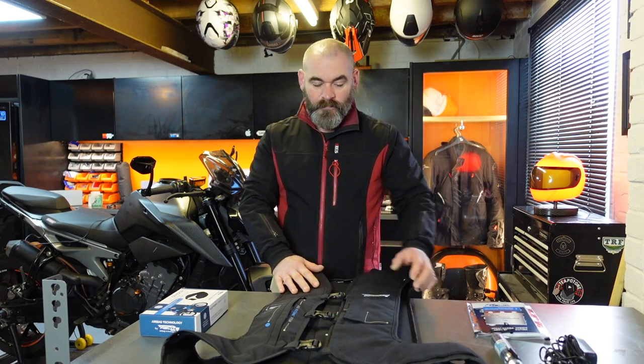Hi everybody, welcome back to the Barthol Biker and to my first look at the Helight E-Turtle Airbag Vest. I've been thinking about getting an airbag jacket or vest for quite a while now, but I've not jumped in because I haven't found one that I thought was exactly right for how I wanted to use it until this one. The Helight E-Turtle 2 has always come out top of my list, but there were just a couple of elements I felt could have been improved. And they've now been improved with this, which is why I've jumped in and bought this jacket recently at the MCN show.